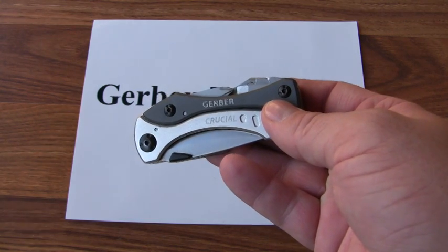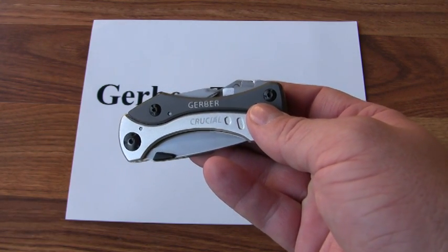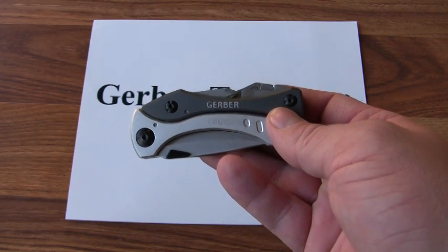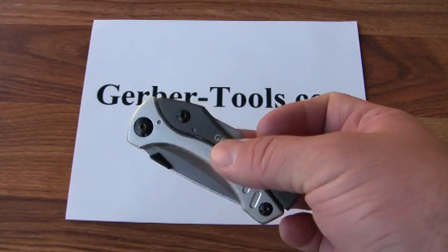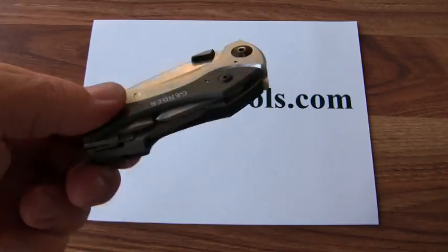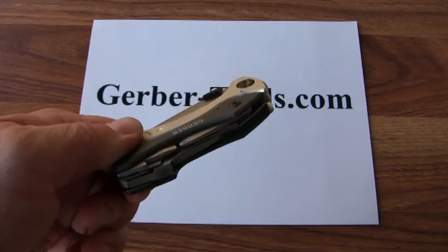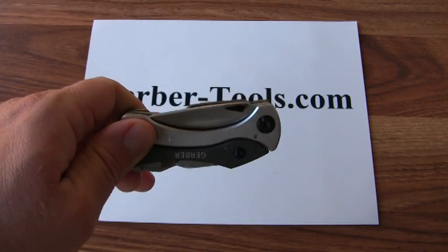This is the Gerber Crucial, model number 30-000016, in the gray version. It's got all outboard components on it, meaning that you can access the tools without opening the pliers.